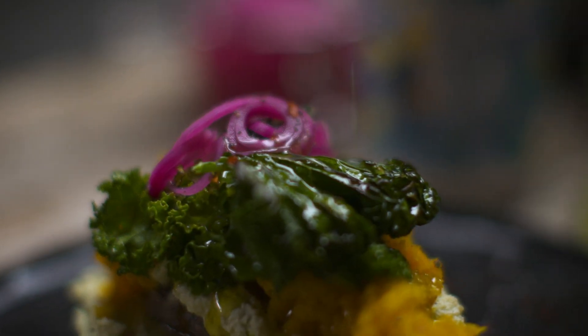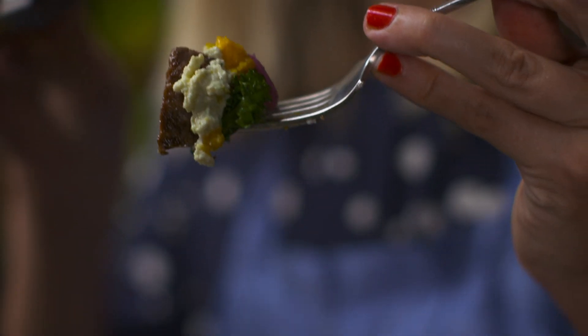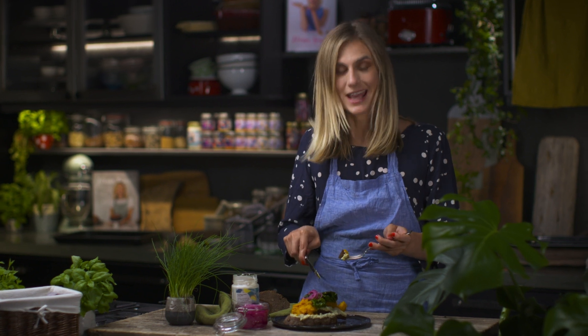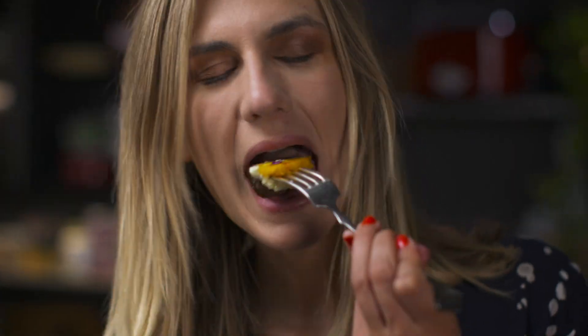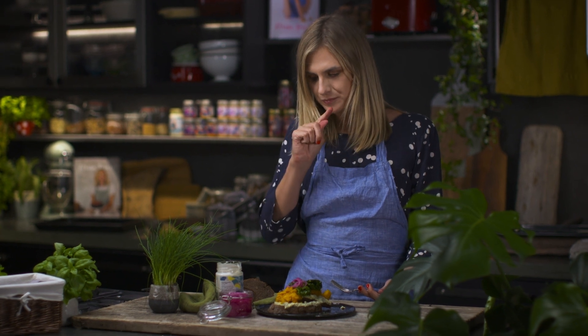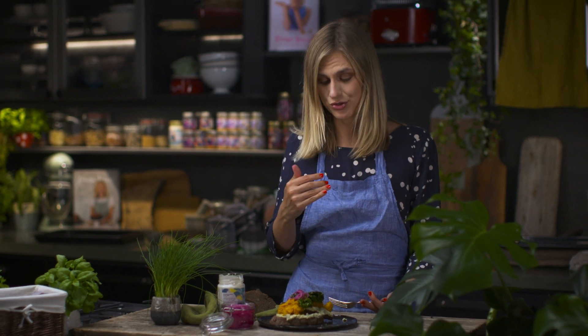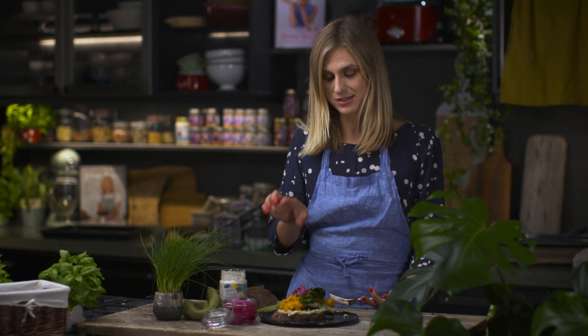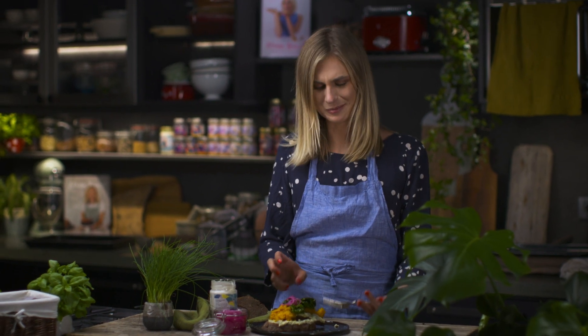Look at all these beautiful colors — the vegan cream cheese, pumpkin, roasted kale with pickled onions. The flavor combination on this is amazing. No one will notice it's vegan, but if you're not vegan, don't worry — you can add a poached egg on here as well. This is just perfect, you have to try this recipe!